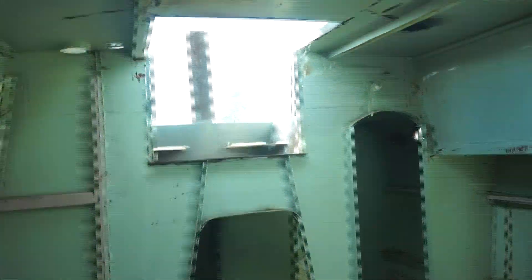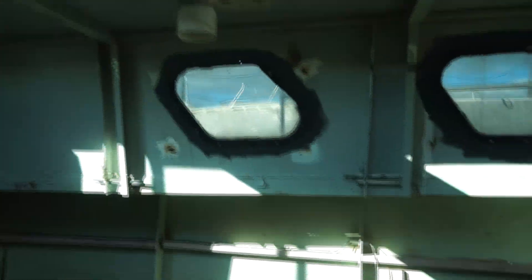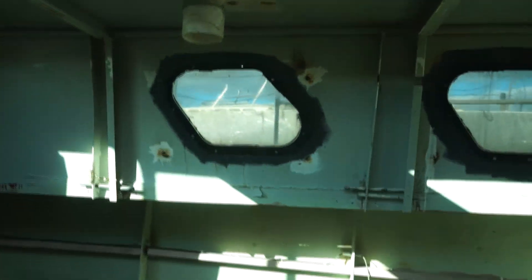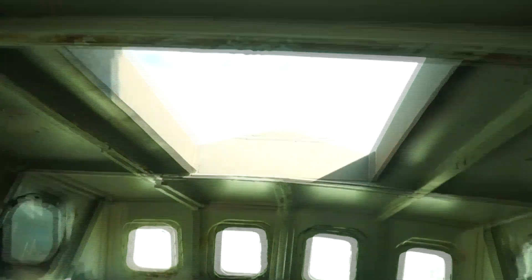There's lots of natural light coming in through the windows. However, thinking about extending these windows, making them bigger. There's a huge skylight up the top.